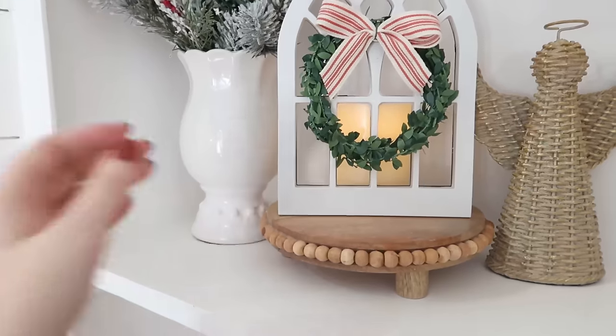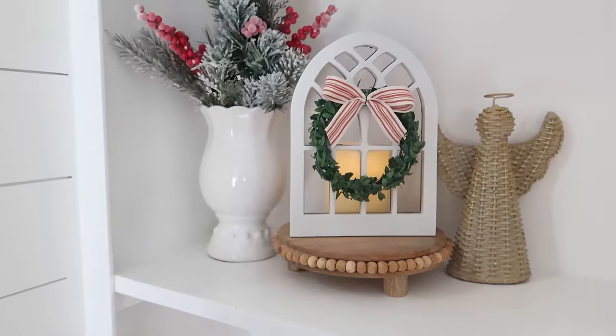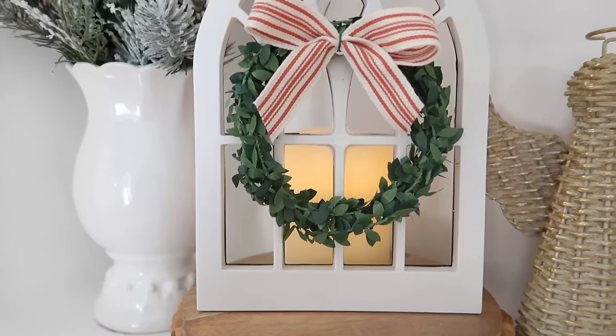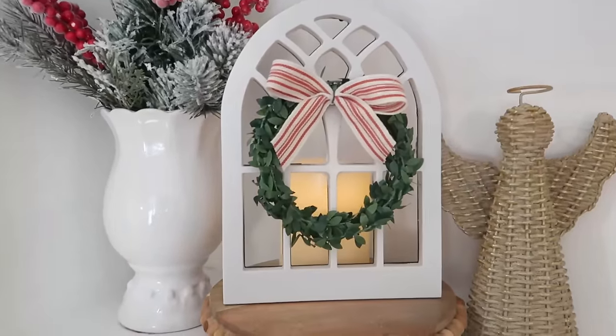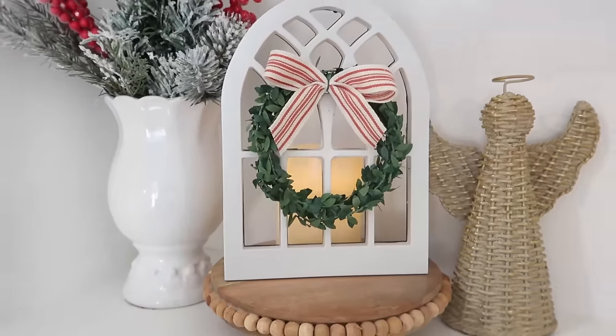I think this is so, so pretty — it gives you that candle in the window effect. I love the glow of the candle, and depending on how you display this, you can make this work year round.